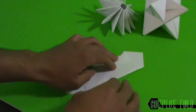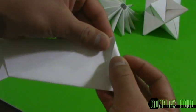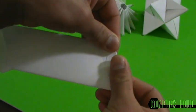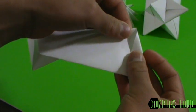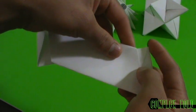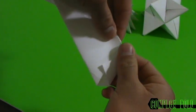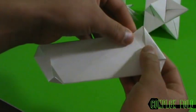Okay, we flip over. This edge up here is gonna fold down to this line right here. We're gonna do the same thing on the other side — fold this down to this edge. Then this corner is gonna fold down to this line this way. We're gonna do the same thing on the other side — fold this down to this edge.